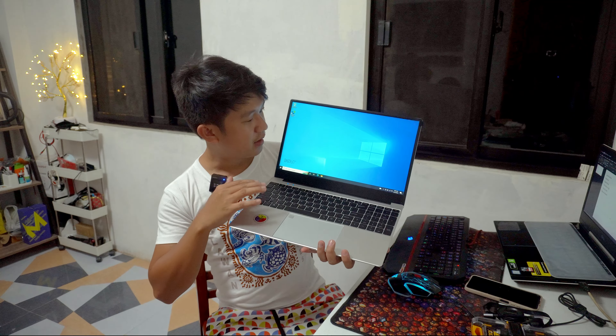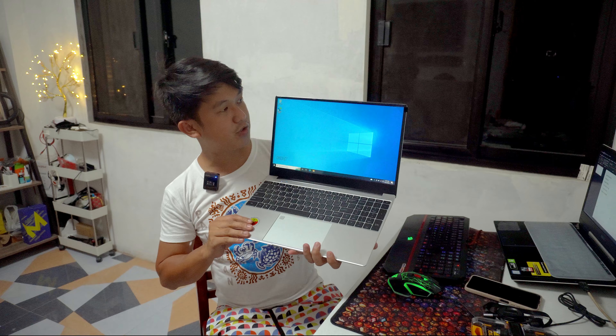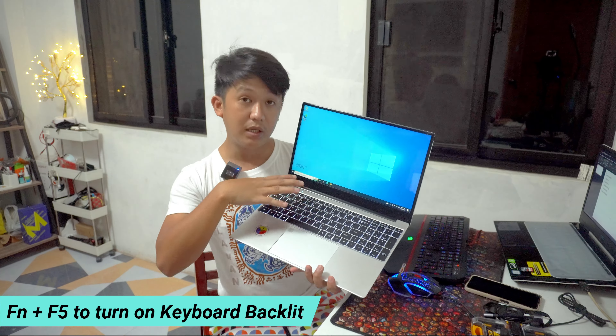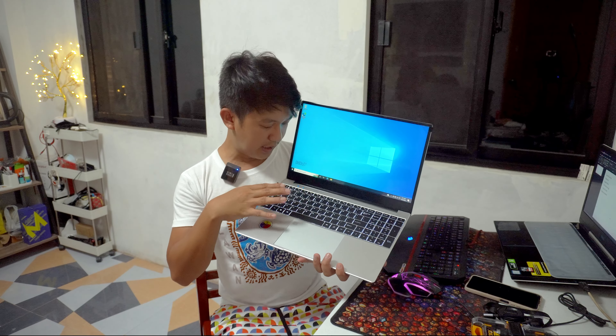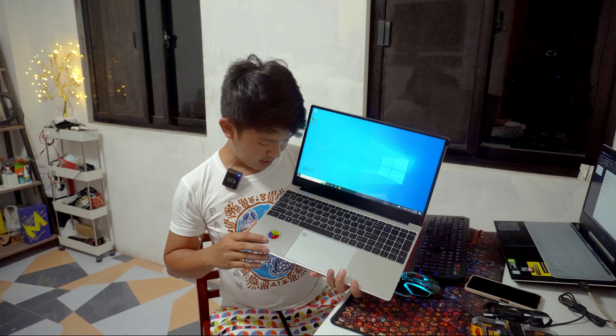Kung titignan natin, napaka-sleek, napaka-ganda ng interface — malinis kasi wala pang laman. Abangan nyo sa part ng video na ito yung mga tips and tricks na dapat nyo gawin kapag na-receive nyo na yung inyong laptop. First impression: napaka-ganda yung ating screen, comes with a screen protector. Yung ating keyboard backlit, ma-activate nyo po ito using the FN key and F5 — makikita nyo umiilaw na yung ating keyboard.